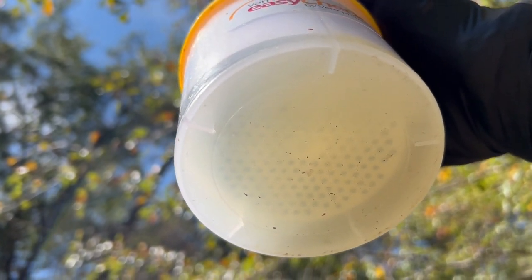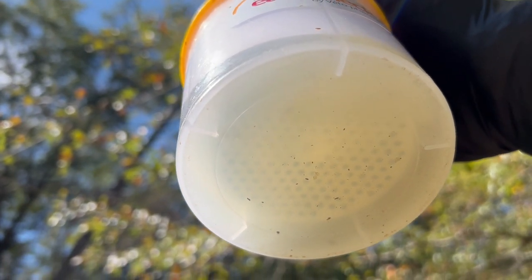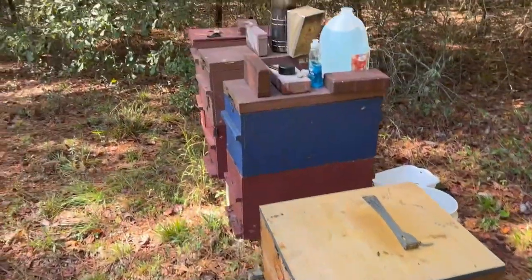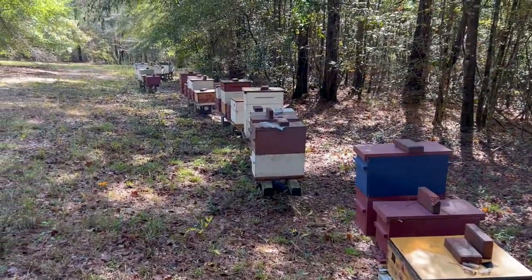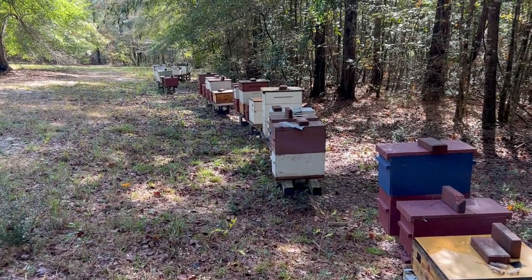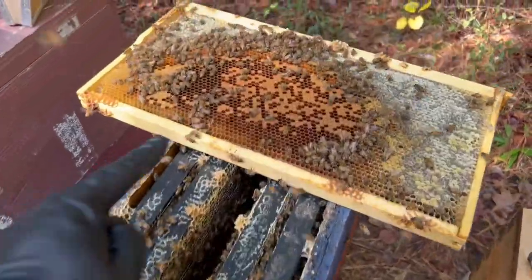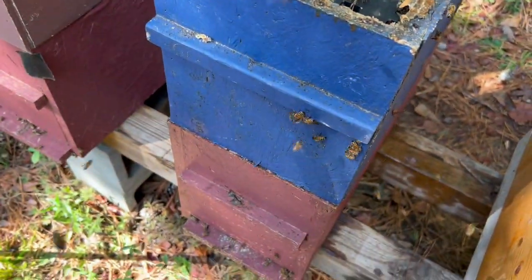Another zero! I see a little chunk of dirt in there — zero mites. That is awesome. The first two are good. I'm going to go through the rest of these out here, pull all the Apiguard cards out of them, and check a few more of these colonies to see where their mite counts are.